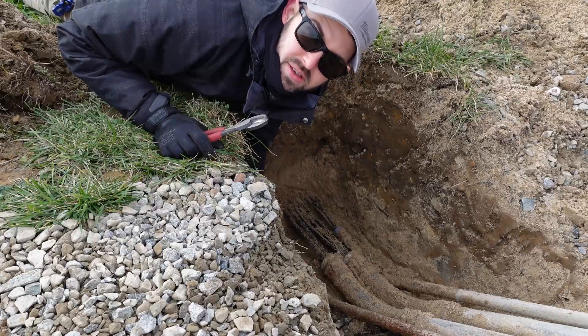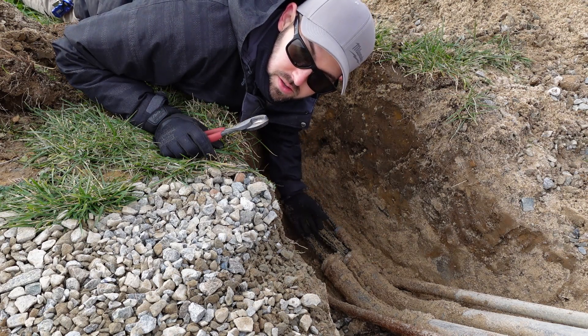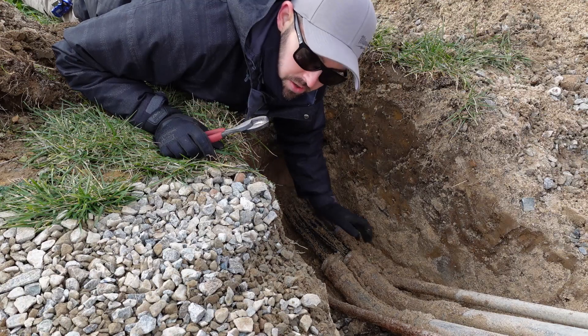All right, now we're down here where the cables come into the ground. I'm just going to get everything cut off so that tomorrow we can start digging out with the backhoe and actually pulling our cables out of the conduit.